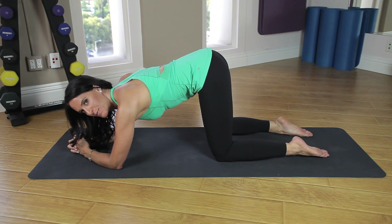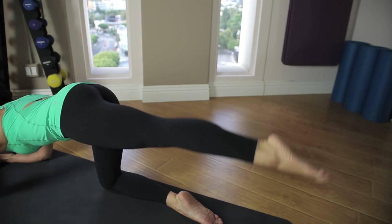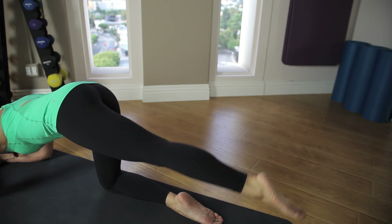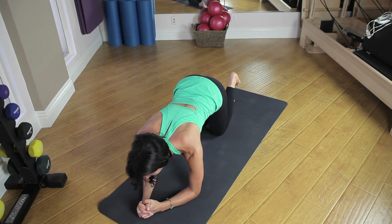The right leg is going to stay down and we're going to send the left leg back behind us, keeping those lower abs drawn in, then lift the leg up behind you and lower down without letting the pelvis dump. Keeping the hips nice and steady, we leg lift up — and when we leg lift up, we are opening up our hip flexors and engaging our hip extensors.